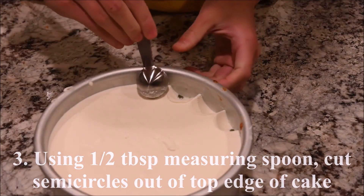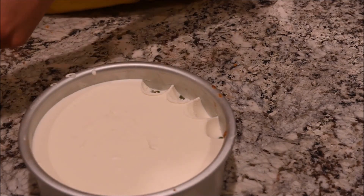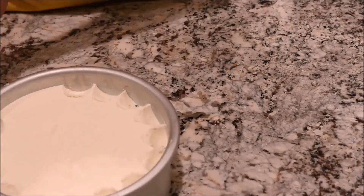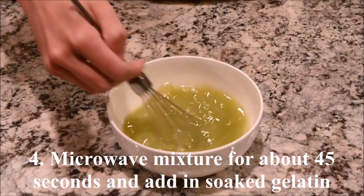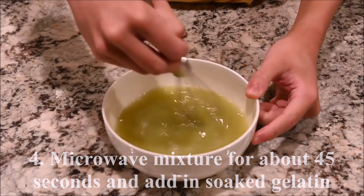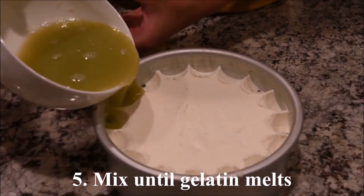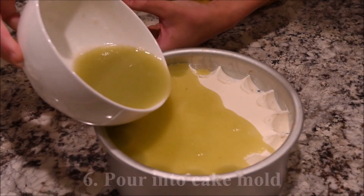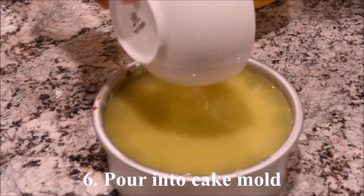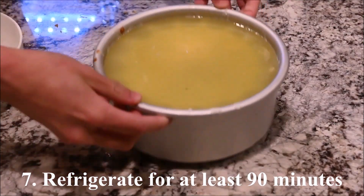Using a half tablespoon measuring spoon, carve out semi-circles from the top edge of the cake. Microwave the grape juice water mixture for about 45 seconds and add in the soaked gelatin. Mix until the gelatin melts, then pour into the cake mold. Refrigerate for at least one and a half hours.